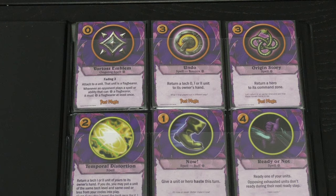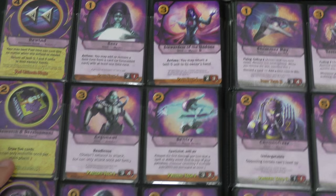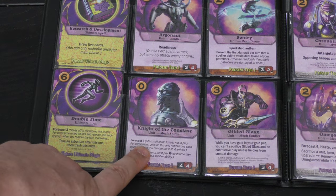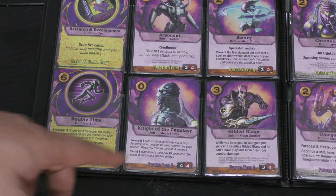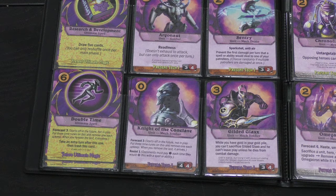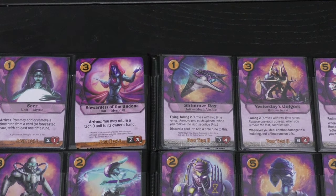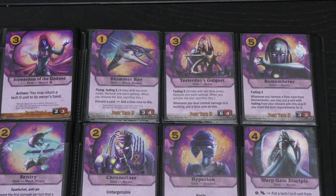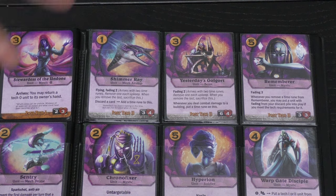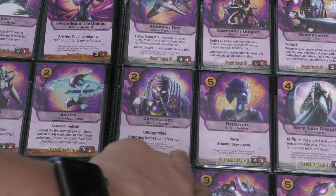Purple has past, present, and future disciplines. Future has a lot of forecast — you put tokens on cards equal to the forecast number and one comes off each upkeep phase, then they show up. I really like the Knights of the Conclave: four/fours that cost zero, you just wait three turns to get them. Fading creatures are the opposite — from the past, tokens are already on them and when they run out the creatures go away, but they're powerful and cheap. The purple units feel like the Protoss from StarCraft, which I think is intentional.